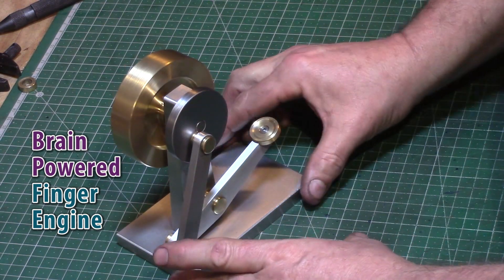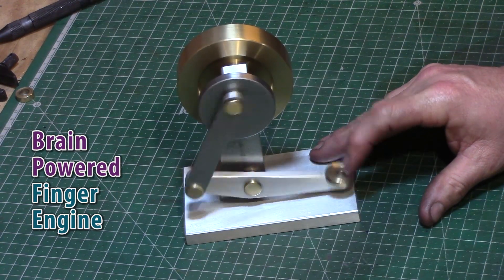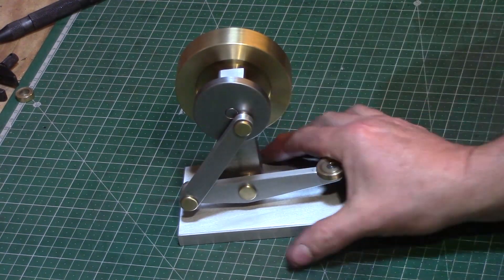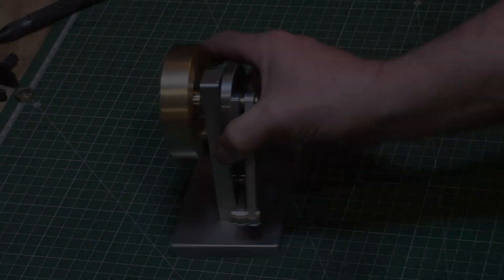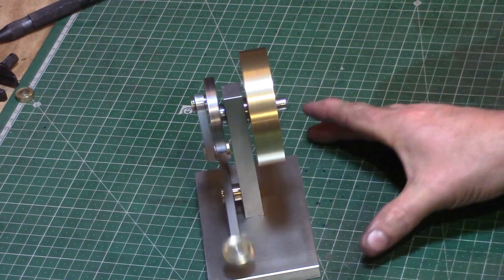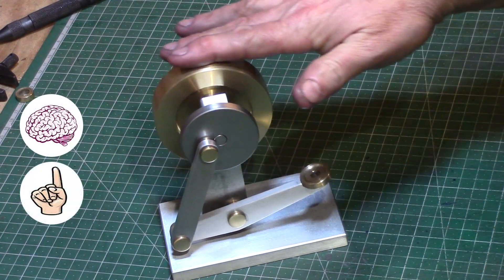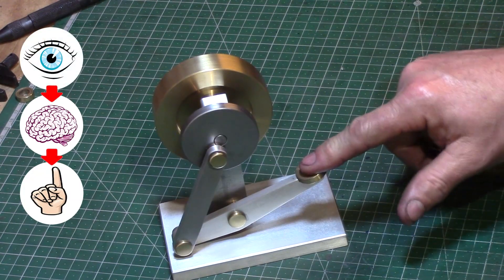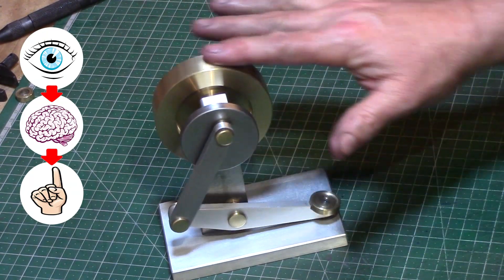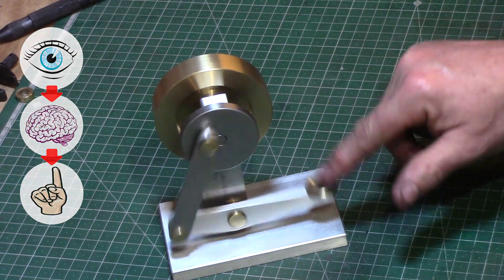So here is the little brain powered finger engine. As you can see it runs mechanically extremely well. The biggest problem is the motor, and the motor of course is my brain telling my finger what to do, which isn't all that sophisticated. When it does get going it's absolutely amazing — you've got to get your brain working.